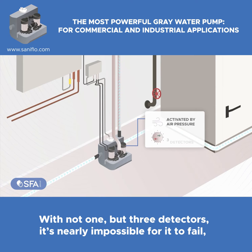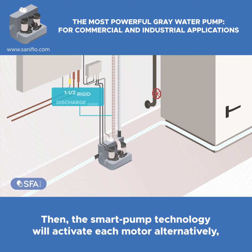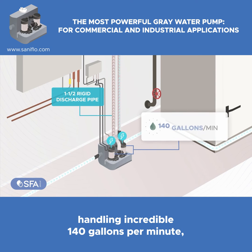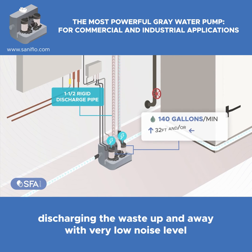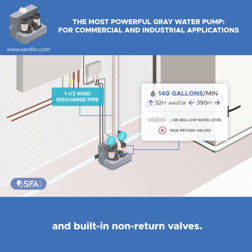With not one, but three detectors, it's nearly impossible for it to fail — another major benefit. Then, the smart pump technology will activate each motor alternatively or both simultaneously, if needed, handling an incredible 140 gallons per minute.